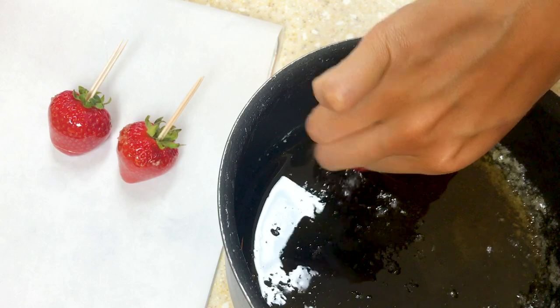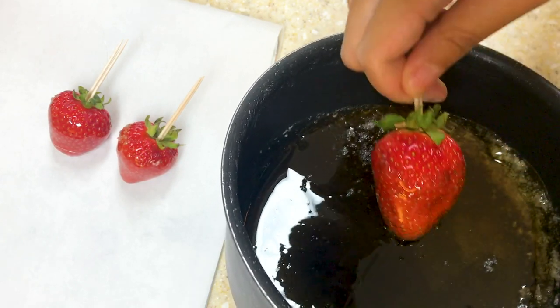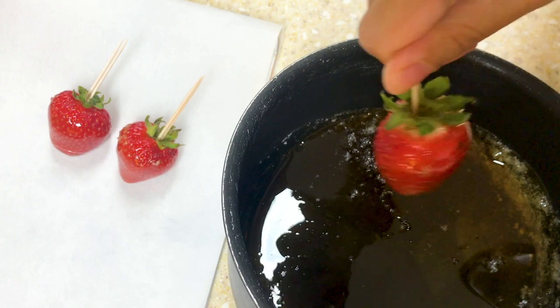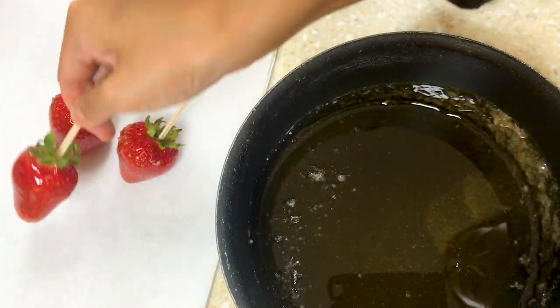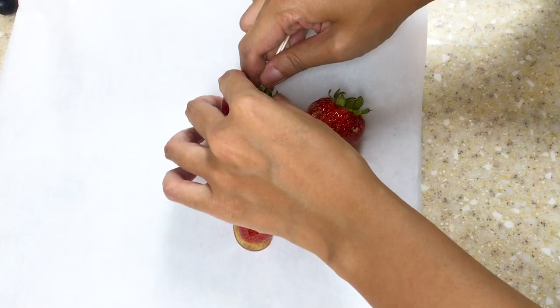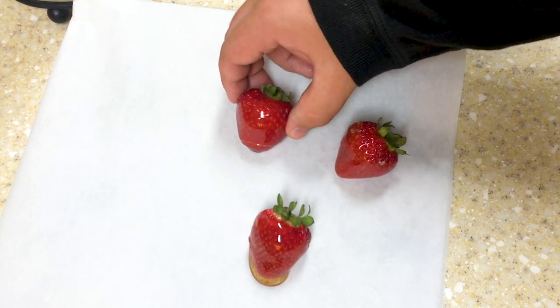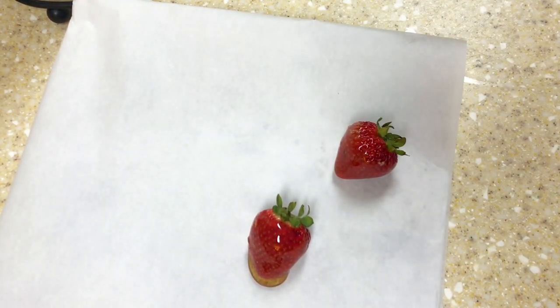Once the syrup is ready, we can start to coat the strawberries. Use toothpicks to hold the strawberries and dip them into the syrup. Spin them around to coat them evenly, then place them onto parchment paper to cool down. Once they have finished cooling, take out the toothpicks and you'll be left with these lovely candy strawberries — very crunchy on the outside and soft and delicious on the inside.